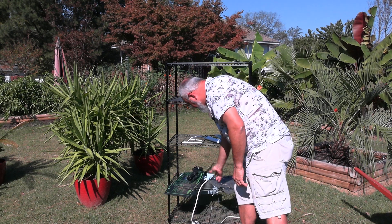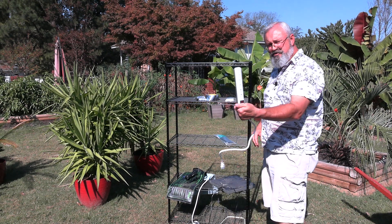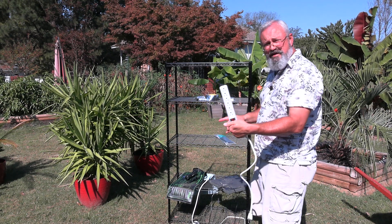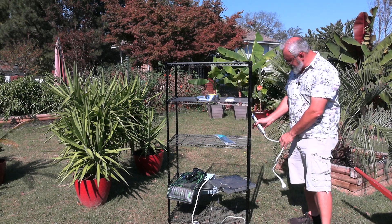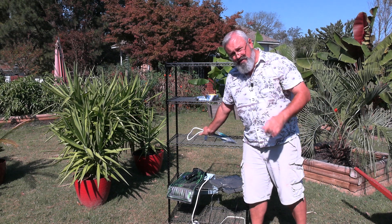And then of course you're going to need lighting, but before the lighting you've got to bring power to this thing. What I do is I use just a regular old power strip, and I get some zip ties and zip tie it to the side of the rack. So we'll do that and then the lighting.